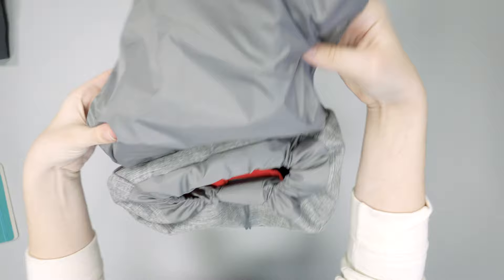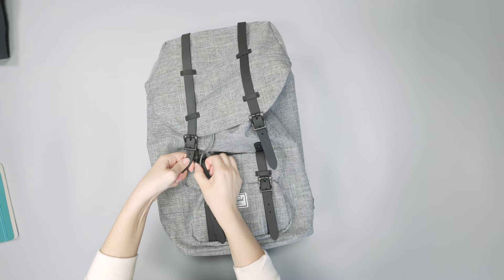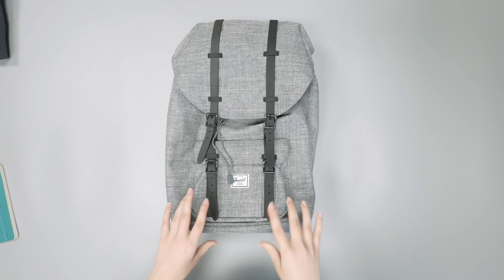So there you have it — this is the Herschel Supply Company Little America Backpack. Head on over to packhacker.com for the written review, link in the description below, and we'll see you in the next video.